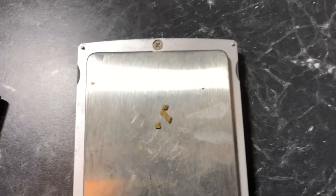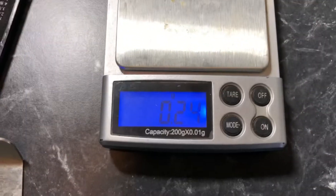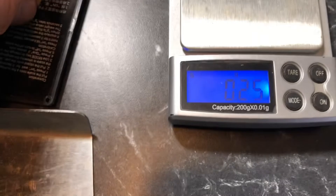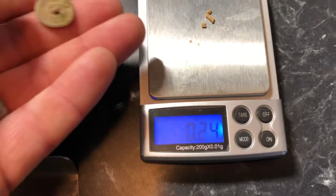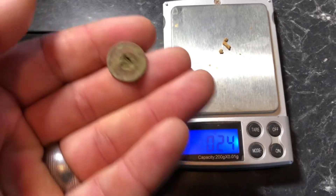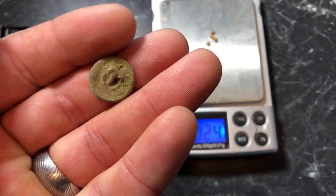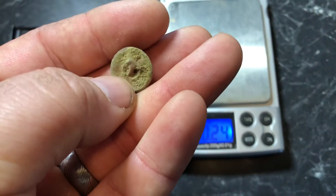Definitely need some new scales. That was from the last video — a few hours of detecting from memory — and I found this nice button that the old timers left behind. Relics are cool as well.